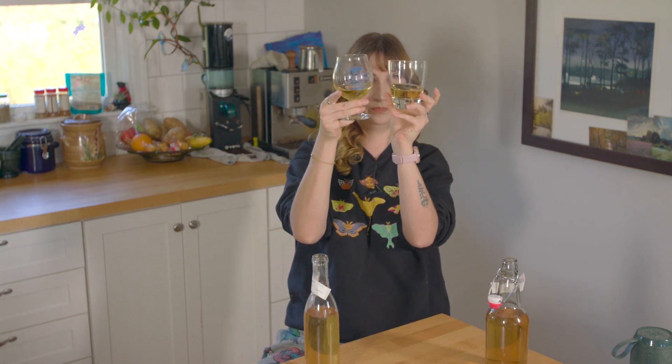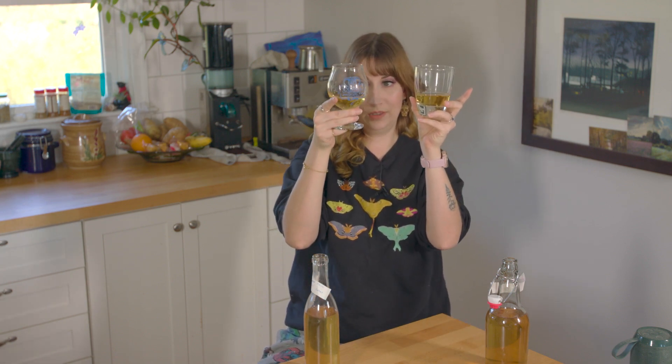Nice and still. I guess I should get another glass, actually. This one's darker than this one, but they both look like pee-pee.